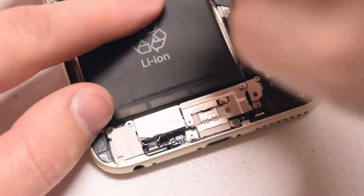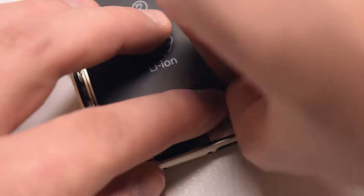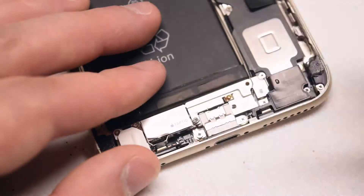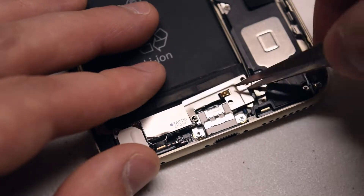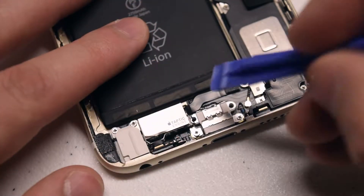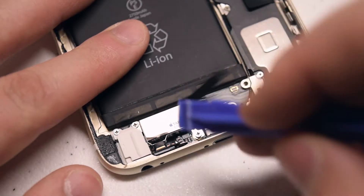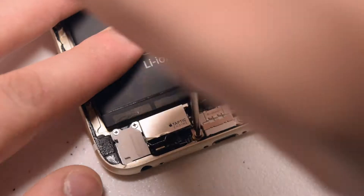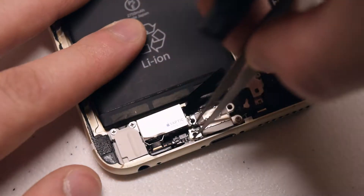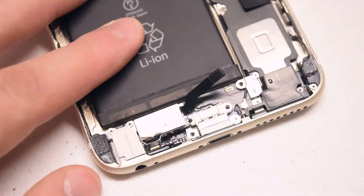With those three Phillips head screws removed, lift up the shield and move it out of the way, exposing the taptic connection. With a plastic prying tool, pull up on the connection, disconnecting the ribbon cable.